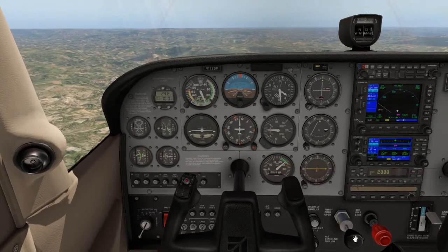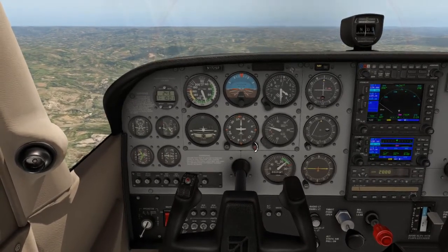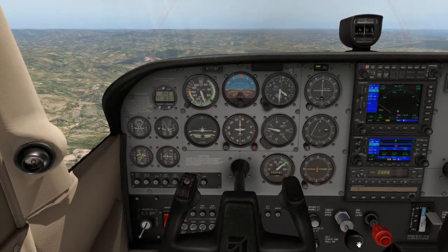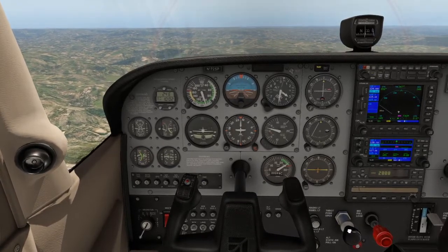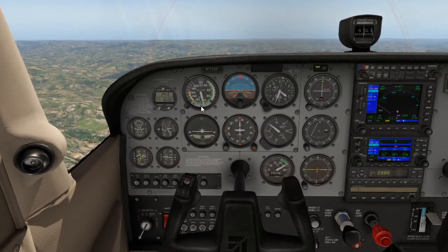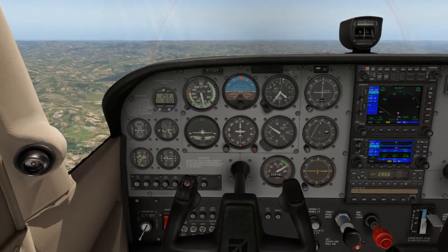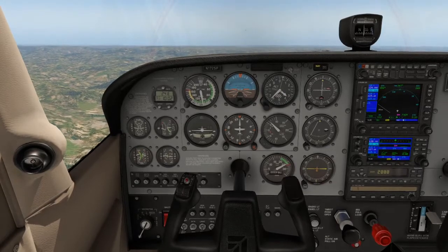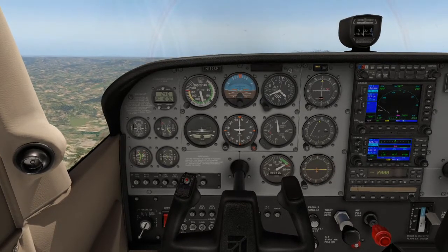Before climbing, set your heading indicator back to center to ensure we maintain our track. Starting the climb: apply full power and maintain straight and level. Wait for the RPM and airspeed to build up. Once we have sufficient speed, gently raise the nose toward the top of the horizon.